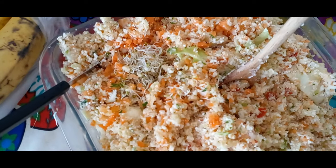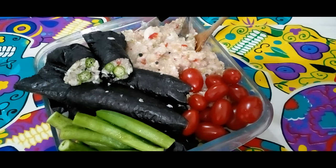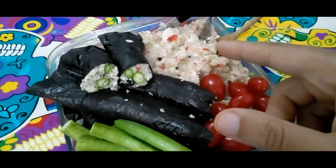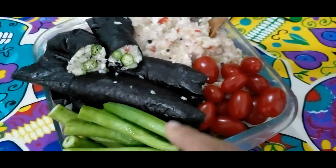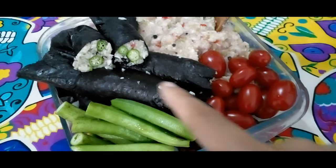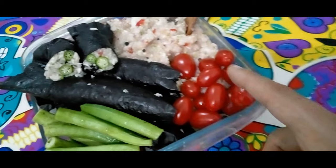E também temos brotos de alfafa aqui. Temos repolho triturado aqui, basicamente com salsão, limão, um pouco de tomate. Também fiz repolho triturado enrolado na folha de sushi nori, folha alga marinha nori. Temos quiabo, tomate, tudo cru.